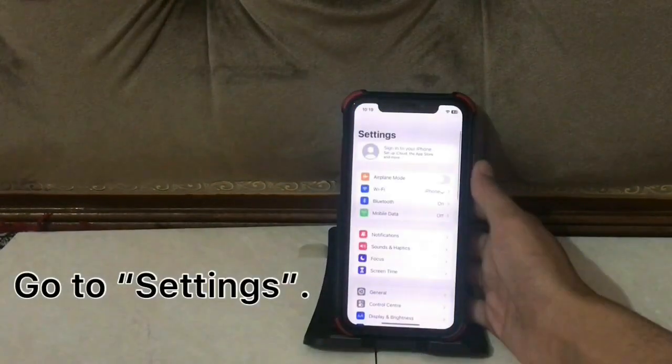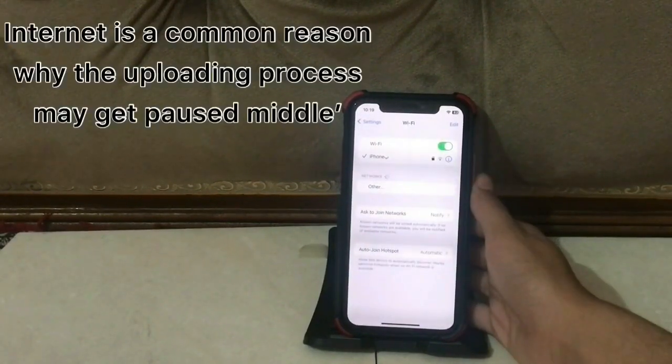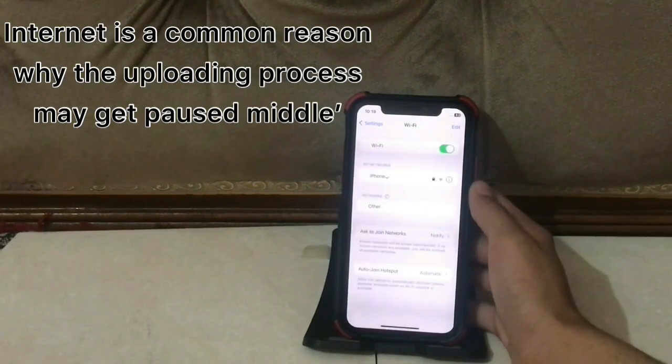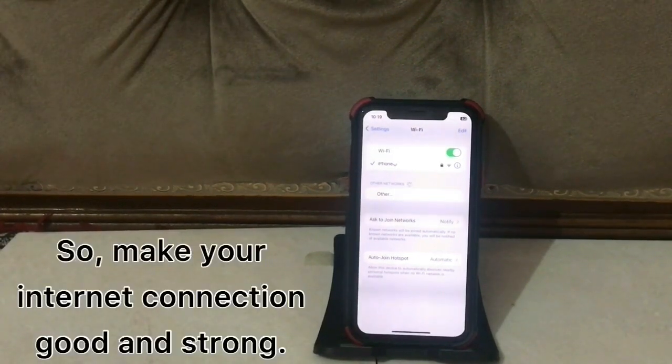Solution one: go to settings and tap on Wi-Fi. Internet connection is a common reason why the uploading process may get paused in the middle. It would be better to check your Wi-Fi connection and make sure your internet connection is good and strong.